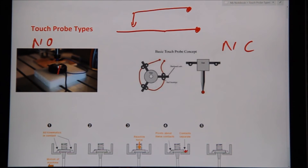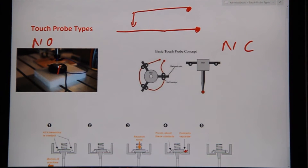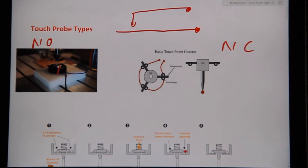The normally open probe works differently — you tell the machine that the circuit will always be open, and when it closes and you get a response, you've made contact. This is the way some CNC machines do it. There is some danger because of the voltage that a plasma machine puts out, so I'll cover that now.